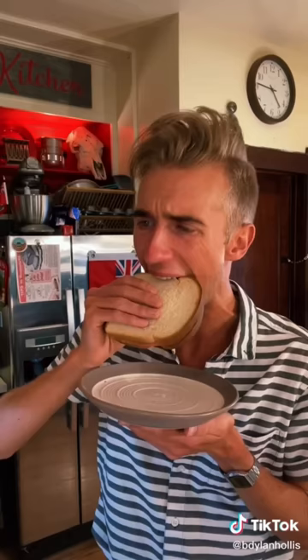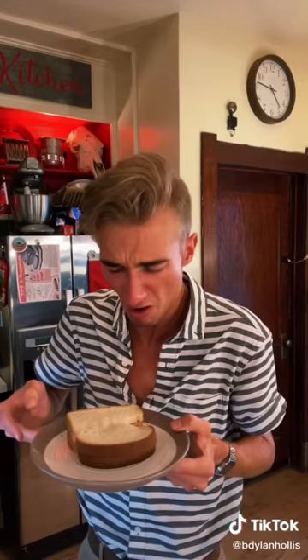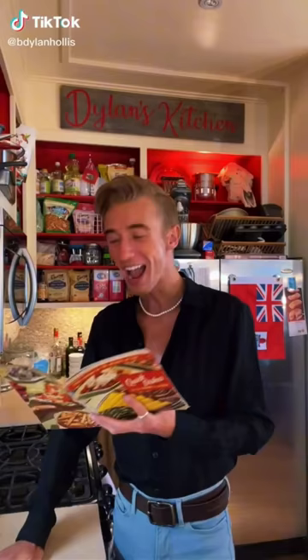But nobody eats mayonnaise by itself. It tastes like sunscreen.